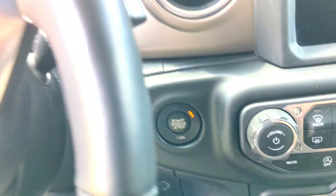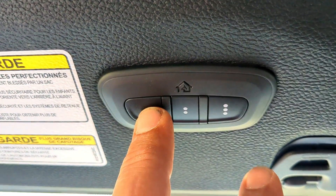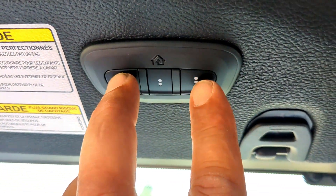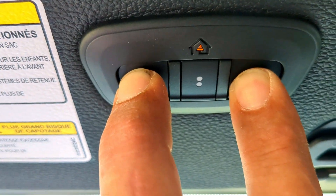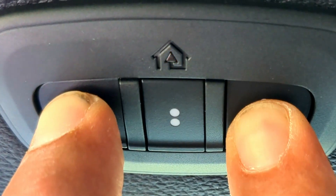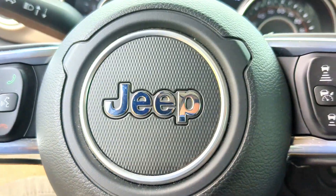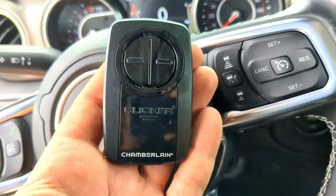Now that we got the Jeep on, up on the driver's visor you're gonna see the HomeLink — there's three buttons. Press buttons 1 and 3 at the same time. You're gonna see that orange light come on. Continue to hold until that orange light starts flashing, then let go. Now the Jeep is ready to be programmed.